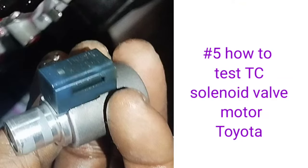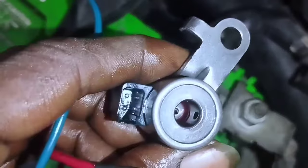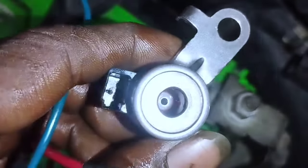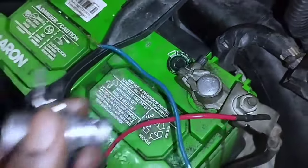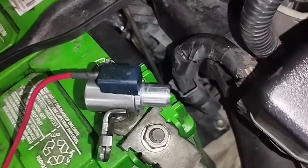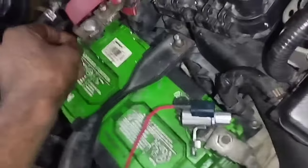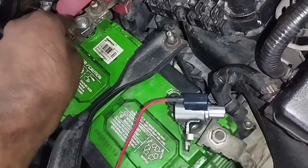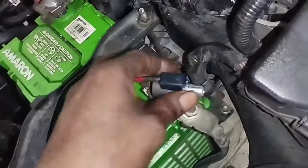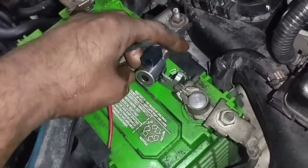Step 5: How to test the TC solenoid valve on a Toyota. This is a one-wire connection. Connect a wire to the socket and connect to the positive and negative sides of the battery to check. Touch the negative side of the solenoid body to the battery negative and the positive cable to the battery positive — if it is good there will be a clicking sound, if it is broken there will be no sound. This solenoid has no sound, so it is broken and needs to be replaced.